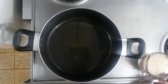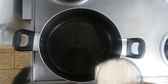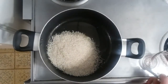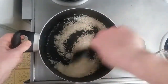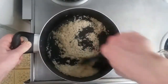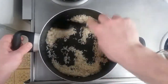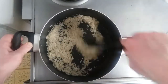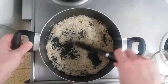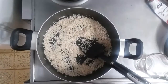While our butternut squash is finishing up in the oven, we're gonna go ahead and get our stuffing started. I've got two tablespoons of olive oil in the pan and I'm gonna add a cup of jasmine rice to it. I'm going to get all the grains of rice coated with the oil on medium-low to medium heat, and then we're gonna toast it — looking for a nice light brown on the outside.